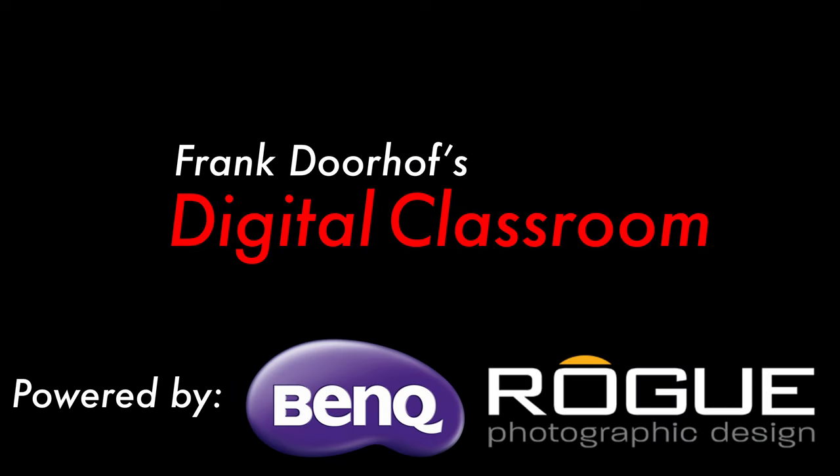Hey guys, welcome to another episode of Digital Classroom. Today it's about shooting tethered to an iPad — what I use for that and why. Now, when you see my videos you often see me shooting tethered. So what is shooting tethered?